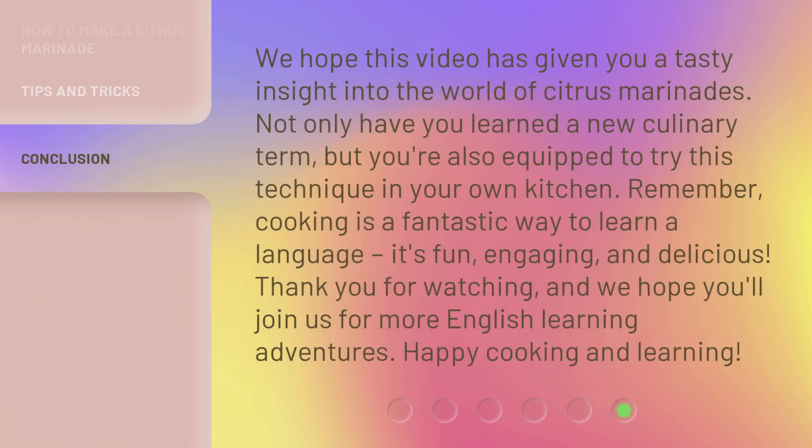We hope this video has given you a tasty insight into the world of citrus marinades. Not only have you learned a new culinary term, but you're also equipped to try this technique in your own kitchen. Remember, cooking is a fantastic way to learn a language — it's fun, engaging, and delicious. Thank you for watching, and we hope you'll join us for more English learning adventures. Happy cooking and learning!